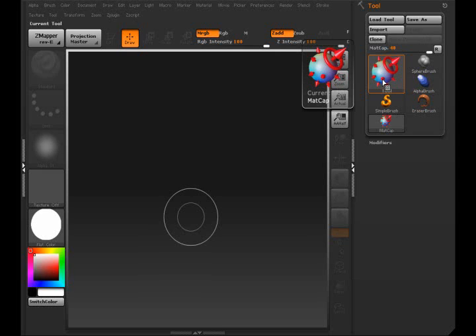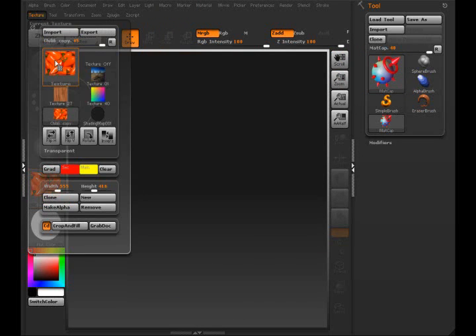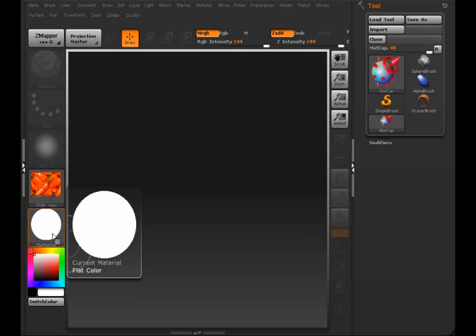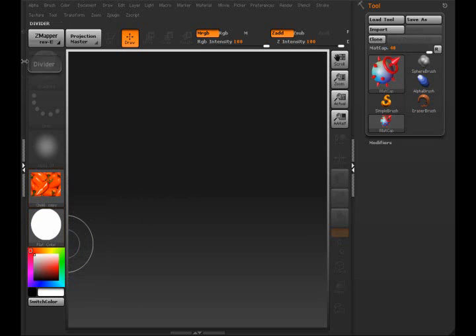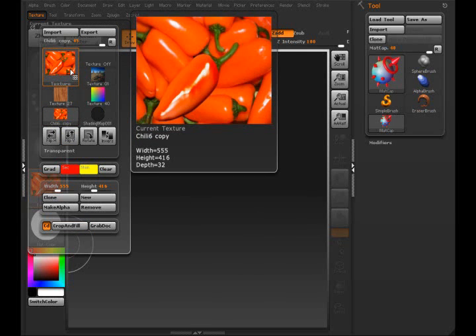Welcome to the MatCap video tips and tricks tutorial. I'm going to select my texture that I imported to the texture option here. You can see I selected the flat color material — we need to select that because when I go to texture crop and fill, this will give the image the exact same shading. The image will look exactly the same; it won't have any different colors. If you try to crop and fill with a different material you get different results.